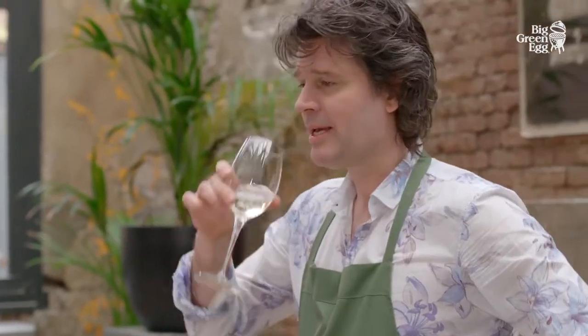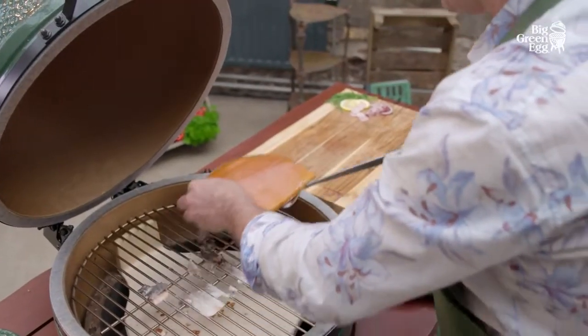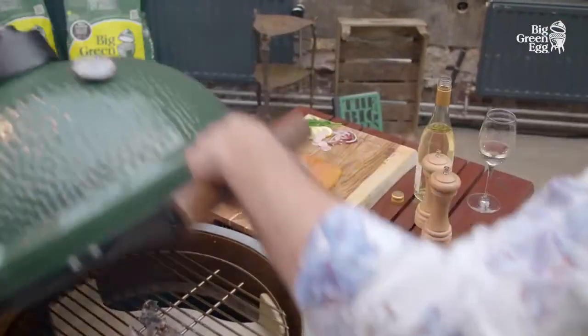Having to wait can be a good thing. Core temperatures and duration of smoking are of course dependent on what you are smoking, its weight, and your personal preference — experiment! Our salmon is ready in approximately 15 minutes.